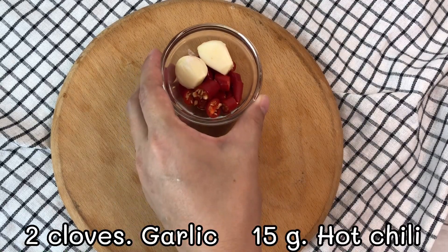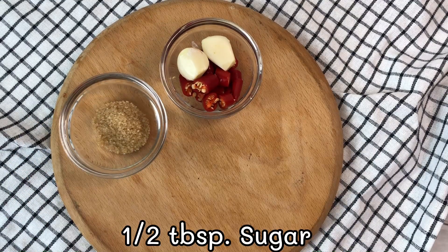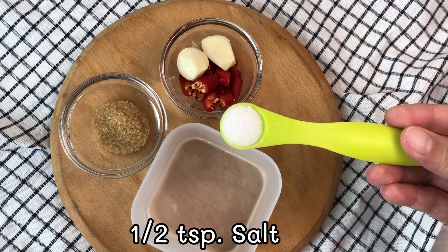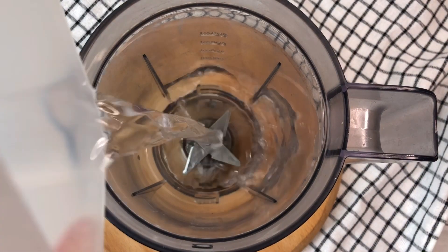For the dipping sauce: 2 cloves of garlic, 15g hot chili, 1-2 tbsp sugar, 3 tbsp vinegar, 1-2 tsp salt. Add all together and blend.